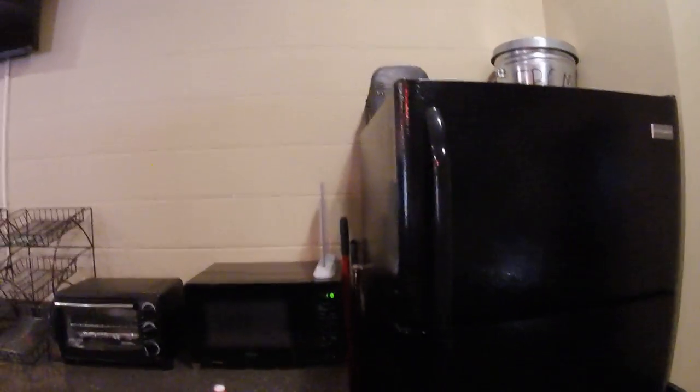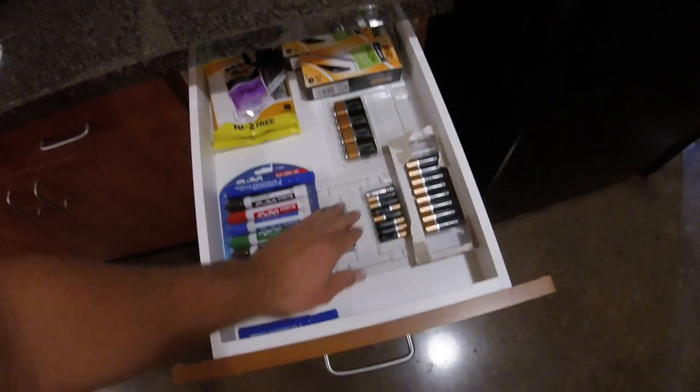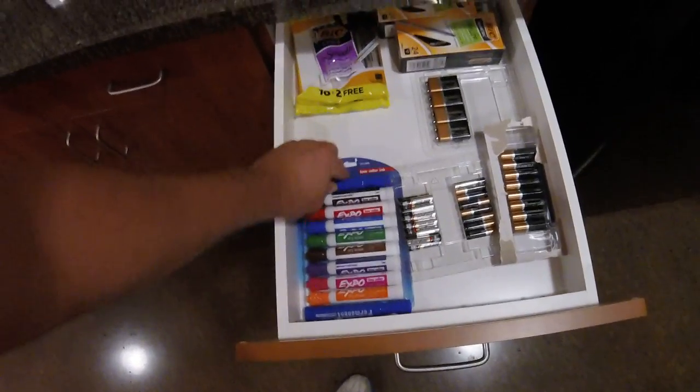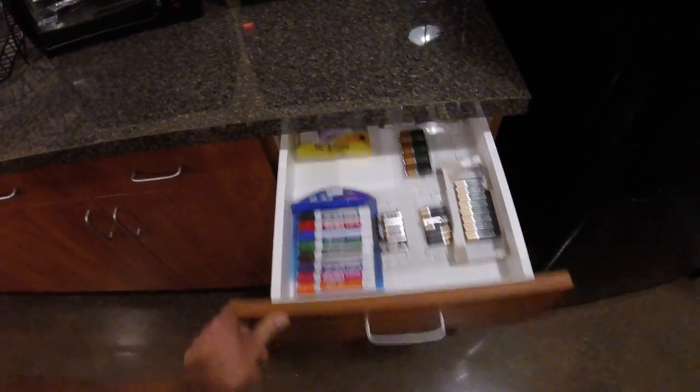Real quick while I've got y'all here — let me show you one other thing in the kitchen. If your remote goes out on your TV, maybe the battery doesn't work, we have right beside the refrigerator a drawer. Inside the drawer we've got batteries for the TV remotes, some dry erase markers, and some pins. Y'all are more than welcome to any of that type of stuff. Hope this helps — have a good day.